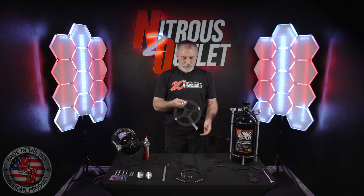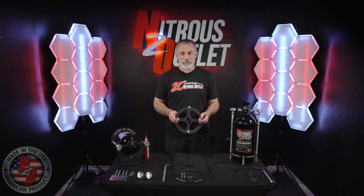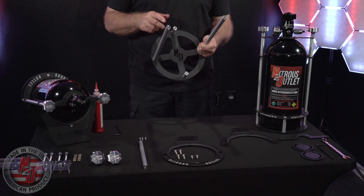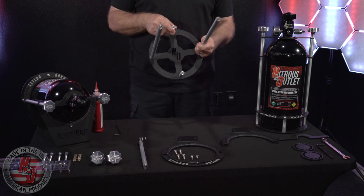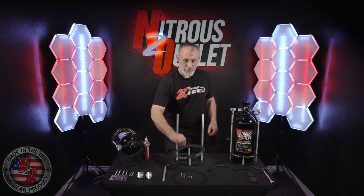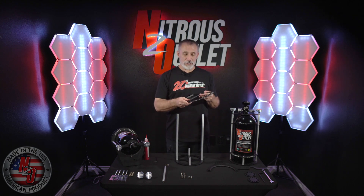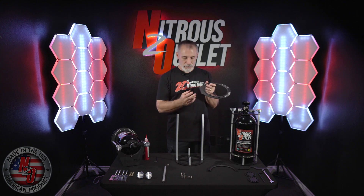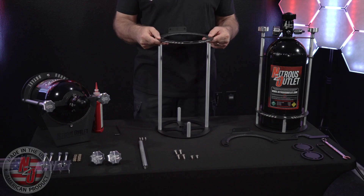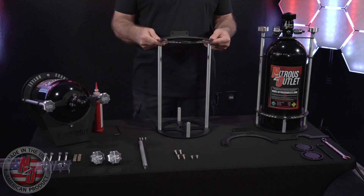After this step in the assembly, your bracket should look like this with your longest bars on the side of the Nitrous Outlet logo and your short bars above and below. The next part for your bracket is the bottom support ring. Make sure you install it with the Nitrous Outlet logo facing up as well as your mounting tabs pointed upward. They will slide over the longest bars on each side of the bracket.